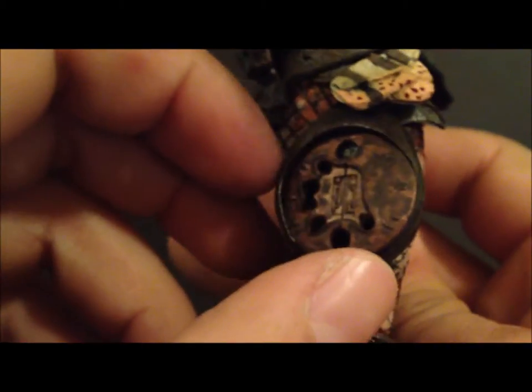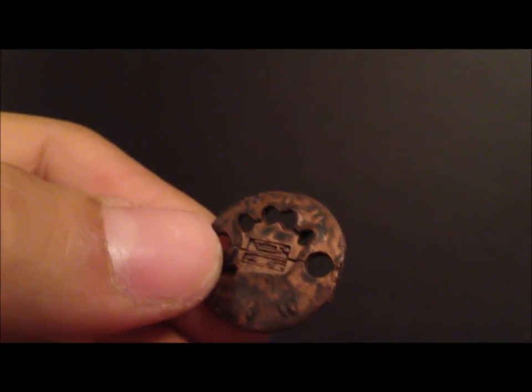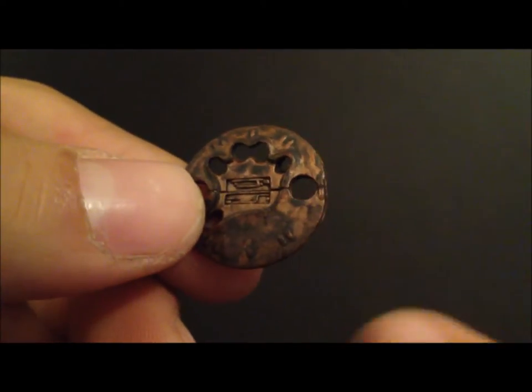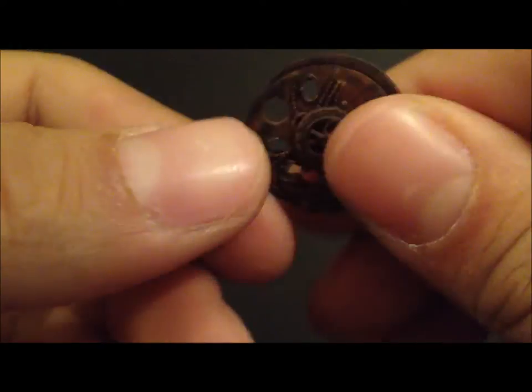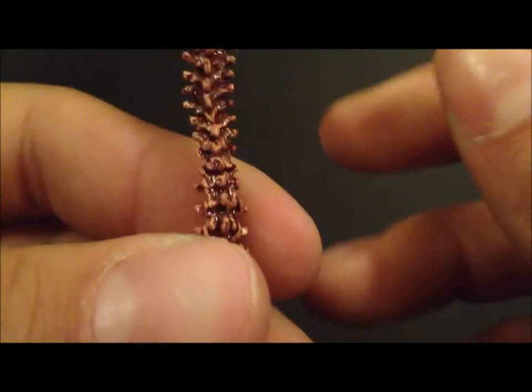And of course we get one of those smart discs — right there — one of those smart discs. So there's that.